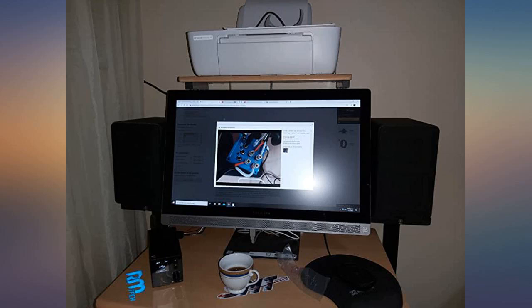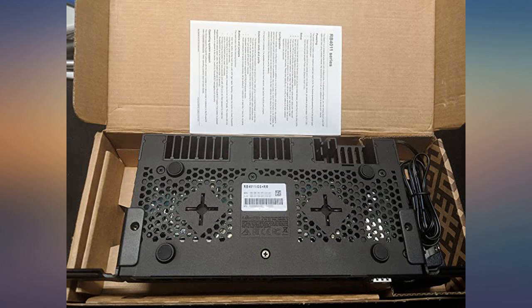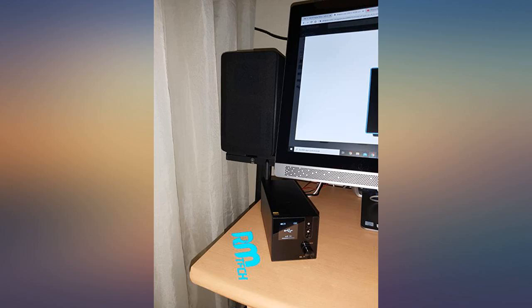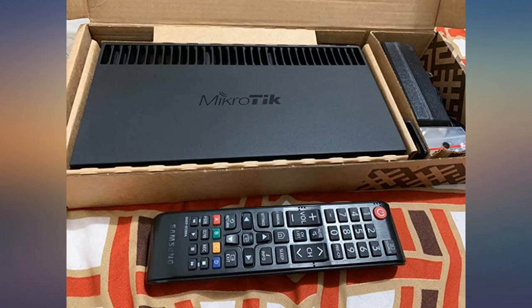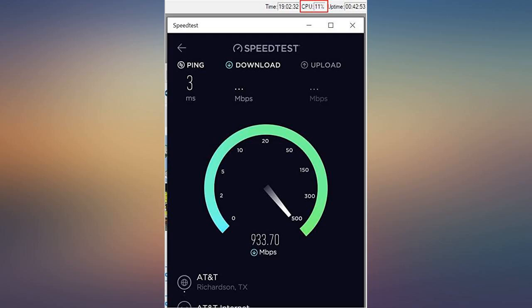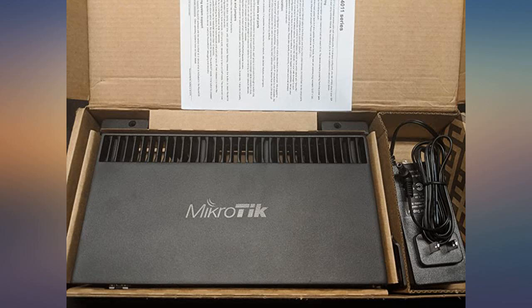Setup with WebFig was pretty easy to follow. I shipped it to my colo rack miles away from me and had an issue with not being able to remote access via one port, but with a technician connecting a console cable it was easy to fix. It is currently holding a full IPv4 and IPv6 BGP session with no issues. The SFP Plus cage worked well with my 10Gbps copper SFP Plus.